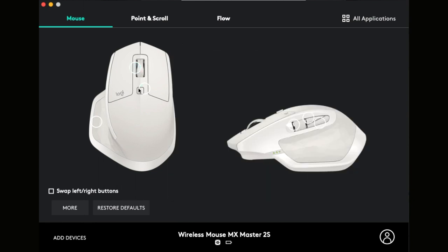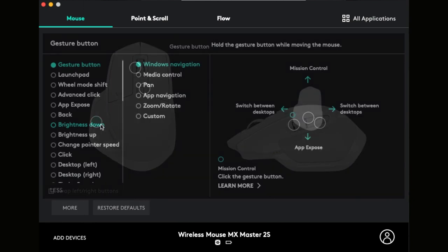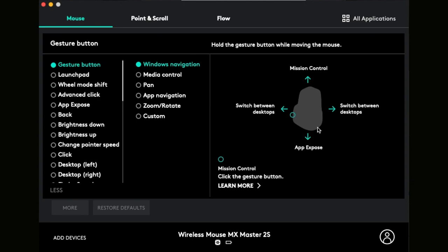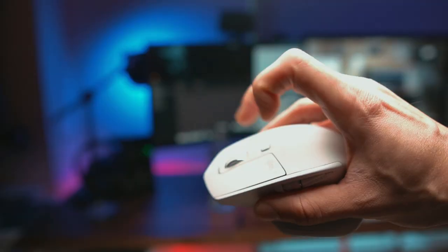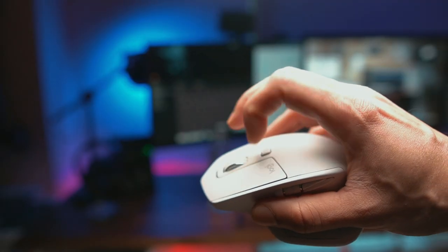One cool thing about the software on this mouse is that you can customize the whole mouse to the way you prefer. You can have smooth scrolling, which gives you that inertial scrolling you see on Macs — scroll down a page and it'll scroll fast initially then slow down. That's something I was really used to with the trackpad built into macOS, but you can do that on the mouse as well.